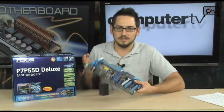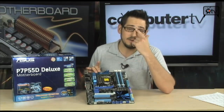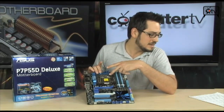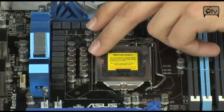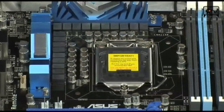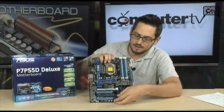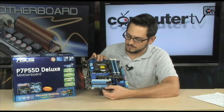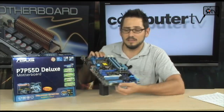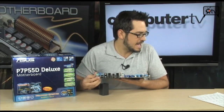This board has 16 plus 3 phases of power. The VRM circuitry has 16 phases for the CPU and an additional 3 for the memory, which is absolutely awesome. All those capacitors you see are Japanese made solid state capacitors — they are not going to break on you. At the bottom you have power and reset buttons, which are really convenient for benching outside of the case or testing before install. There's also a Clear CMOS button on the back.